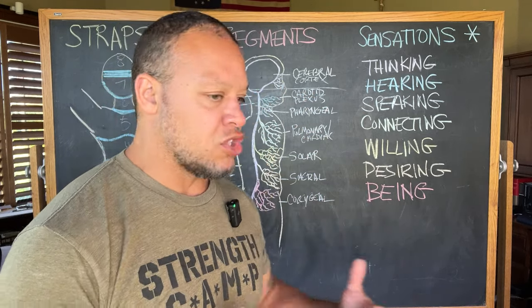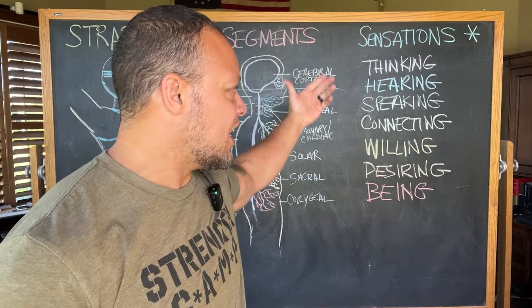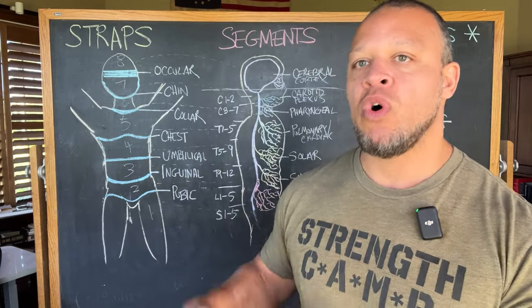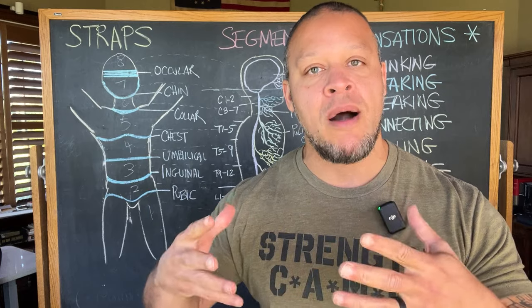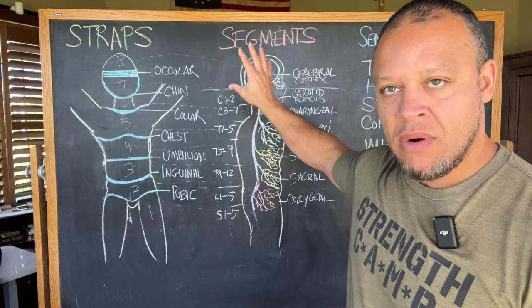Various different experiences we have throughout our body — thinking, hearing, speaking, connecting, willing, desiring, and being. So to be the most charismatic version of ourselves, we want to be able to reduce the amount of tension, or open up lacking areas or lacking segments throughout our body.